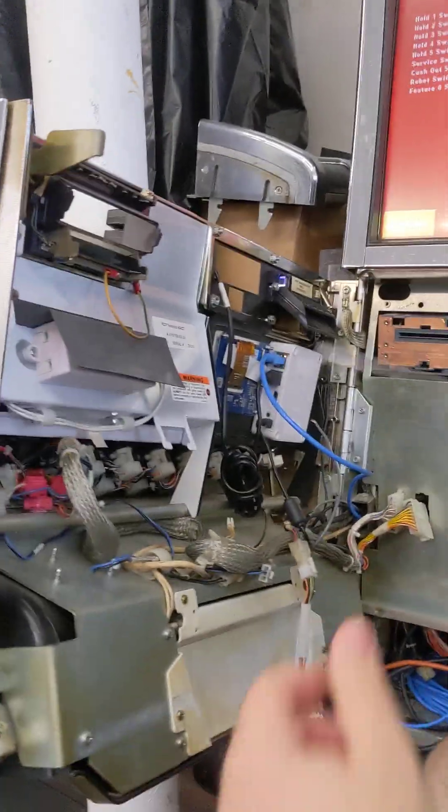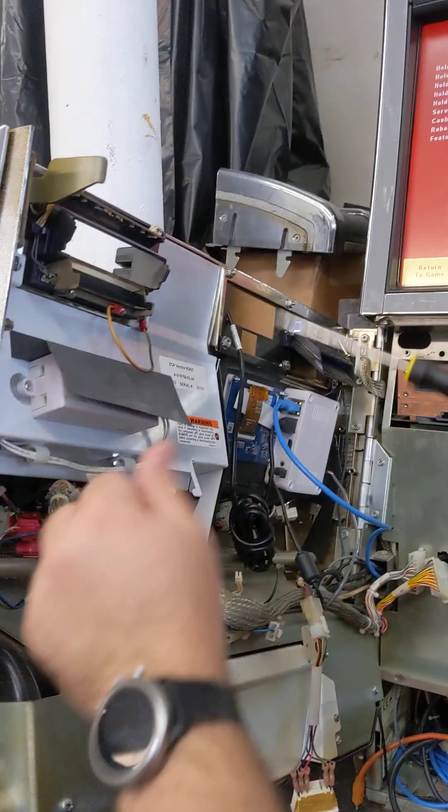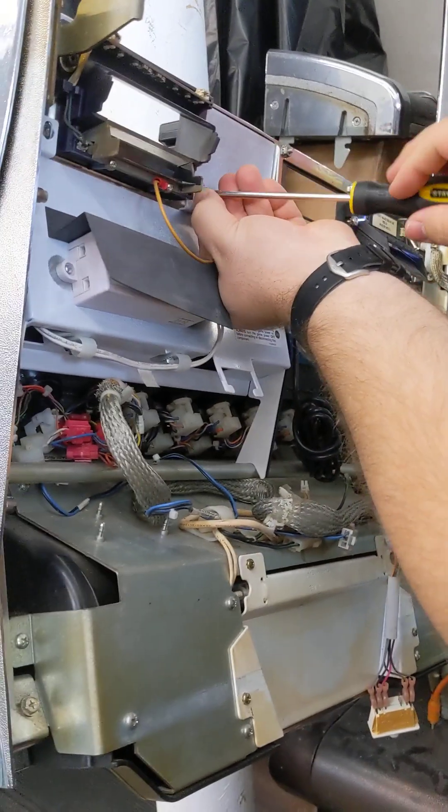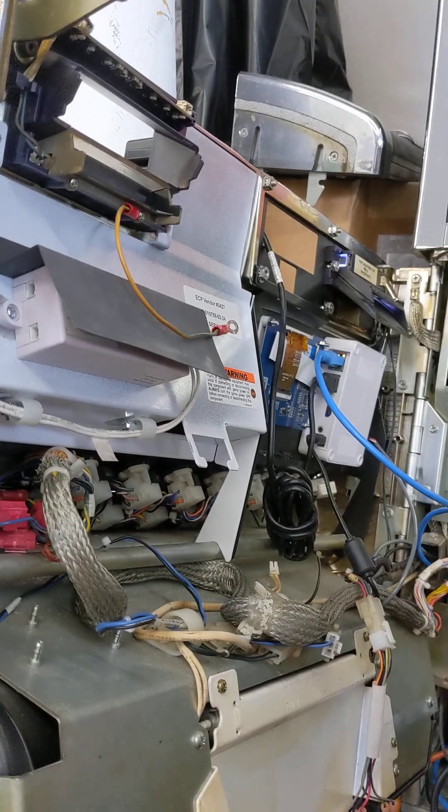The first thing we're going to be removing is the light housing unit. The lights are plugged in on these sides — you want to make sure that they don't become unplugged. Unscrew that Phillips and put the screw aside.